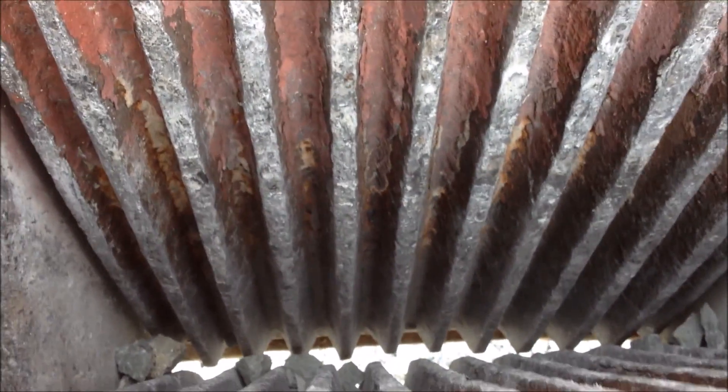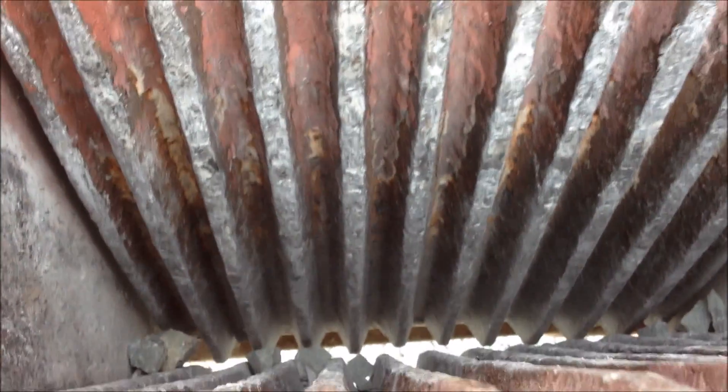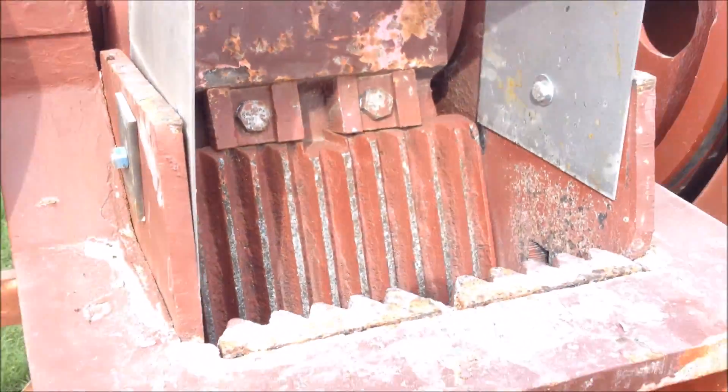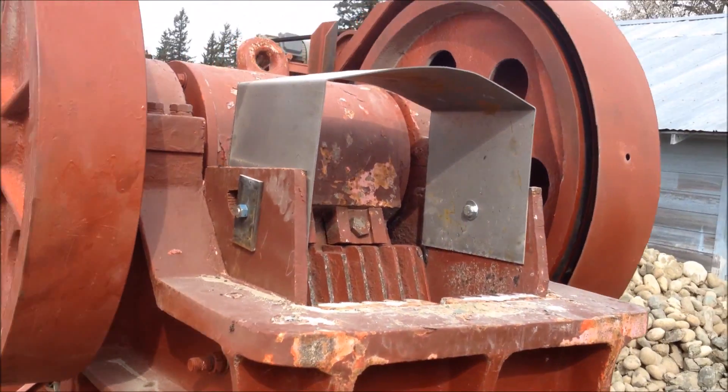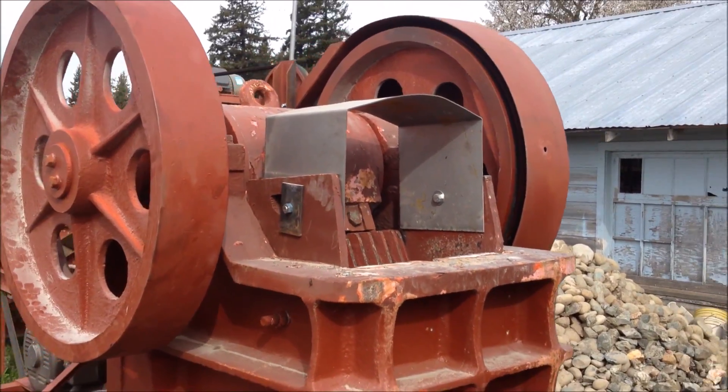Here are the jaw plates — high manganese steel, so they work hard and over time. We put a little hopper on top because most of the rocks we're crushing around tend to pop out.